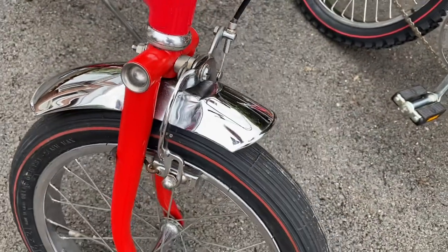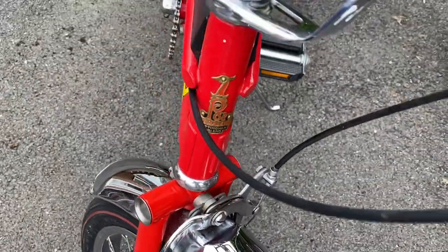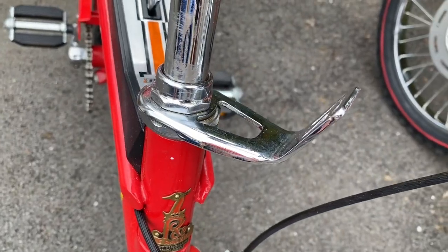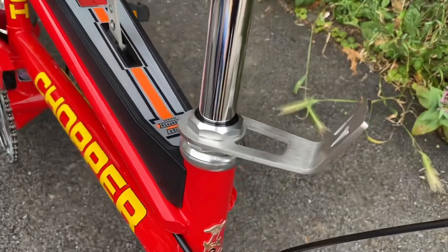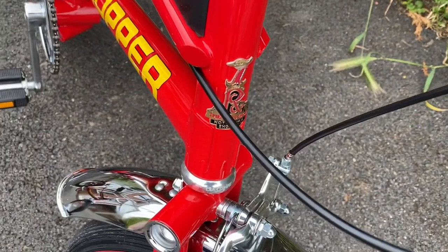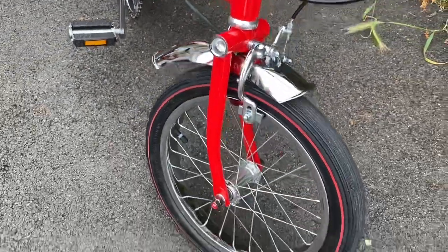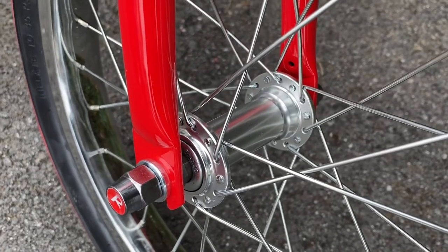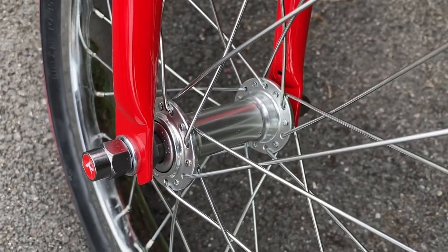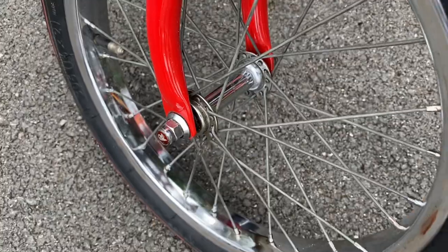You'll also notice the back calipers on the Mark II are of a shinier chrome. Also, the lamp bracket is a shiny chrome against the brushed look of the Mark IV. The badge is almost identical, just newer, and the hub spindle is a larger diameter on the front of the Mark IV against the slimmer spindle of the Mark II.